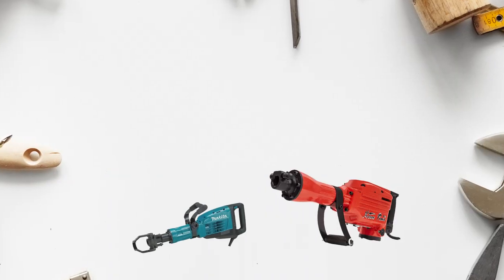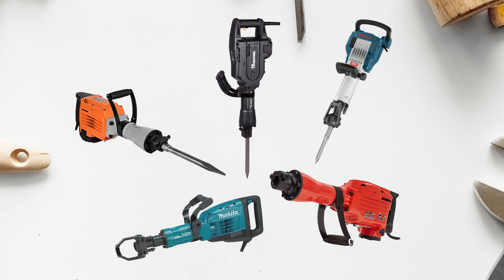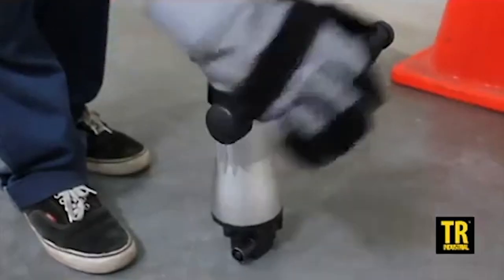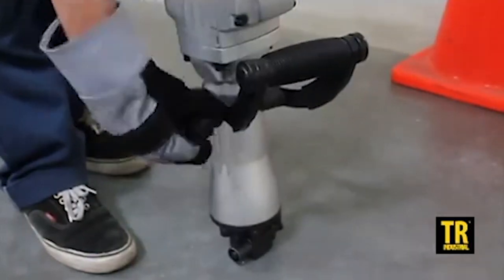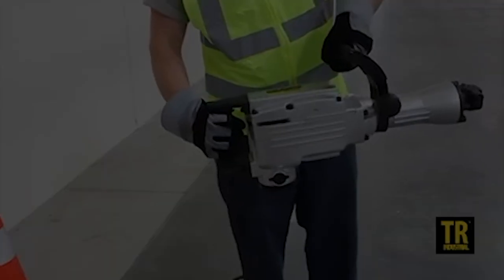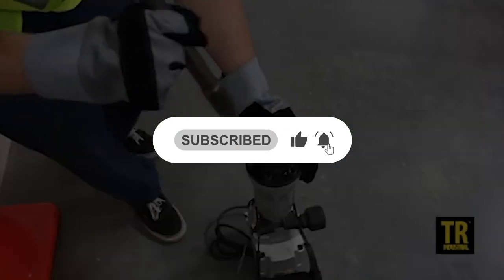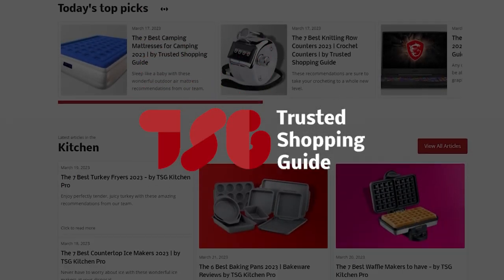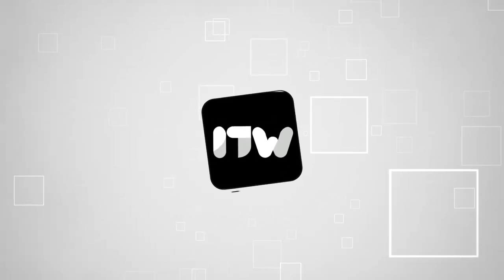And there you have it, folks — our best jackhammers, which got our team at trustedshoppingguide.com excited this year. If you have any contenders for our next jackhammer roundup that you would like our team to test, drop them in the comment section below and we'll be sure to assess them for our next update. If you liked this video and it helped you in any way, please give it a like and hit the subscribe button so that you can stay connected and updated with all of our research into everything that makes our workshops great. We look forward to seeing you at trustedshoppingguide.com.